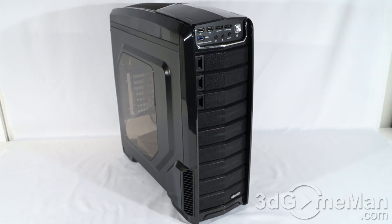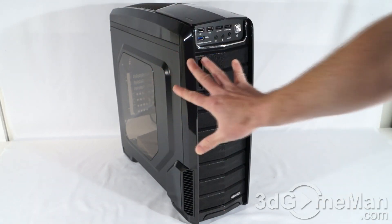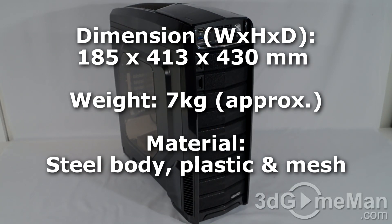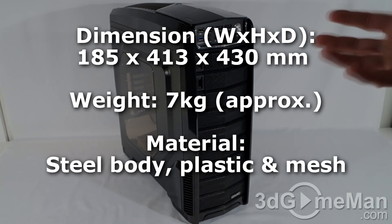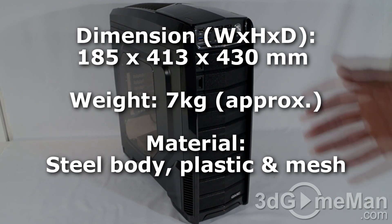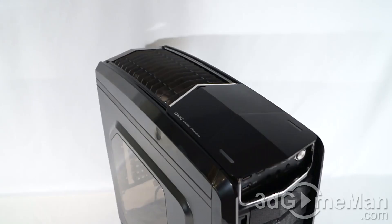It is a mid-sized tower case. It kind of looks like it's a full tower case because it is rather large, and that's good because it'll give you lots of space to work on the inside. Some people don't want to go all the way to full tower because it's too big, but this is an excellent compromise.